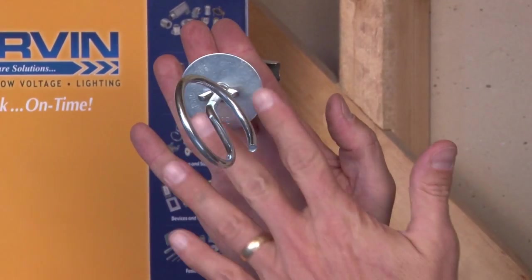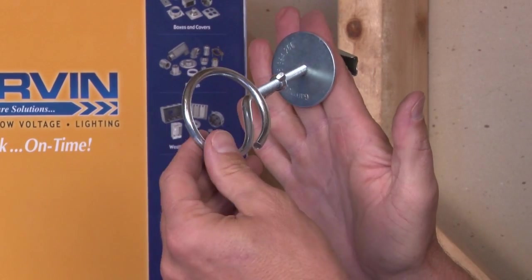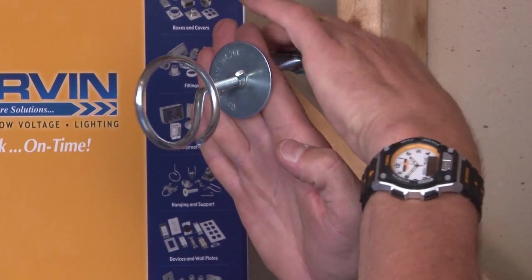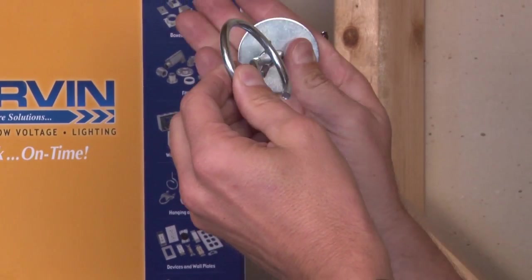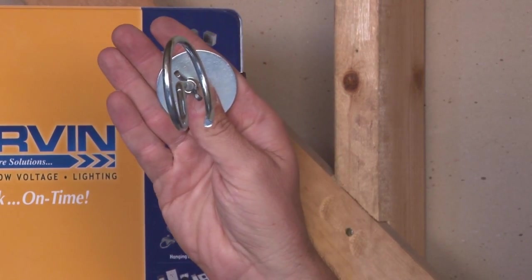On the front side we have a washer that attaches, and then there's a thumb screw which allows you to set it to the proper depth that you need for your bridle ring. Once you tighten down, the wing nut bites on the back of the drywall. Tighten down the thumb screw against the washer and it gives you a nice tight surface mounted bridle ring.